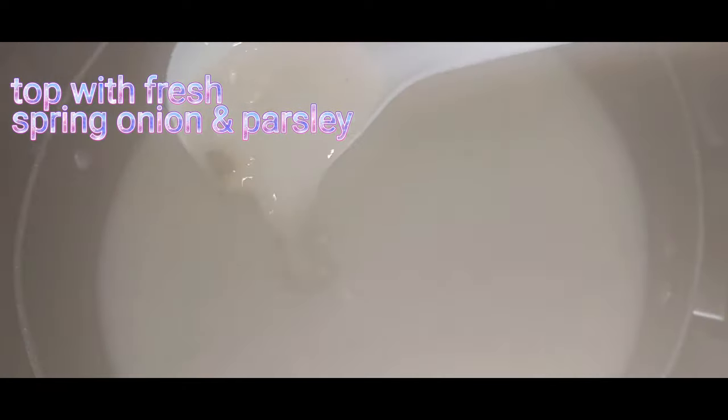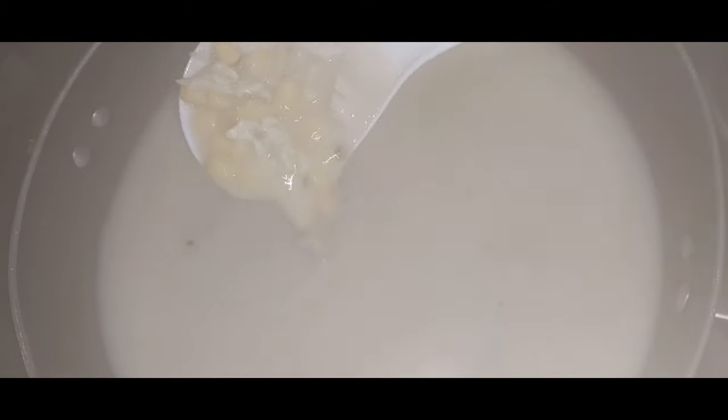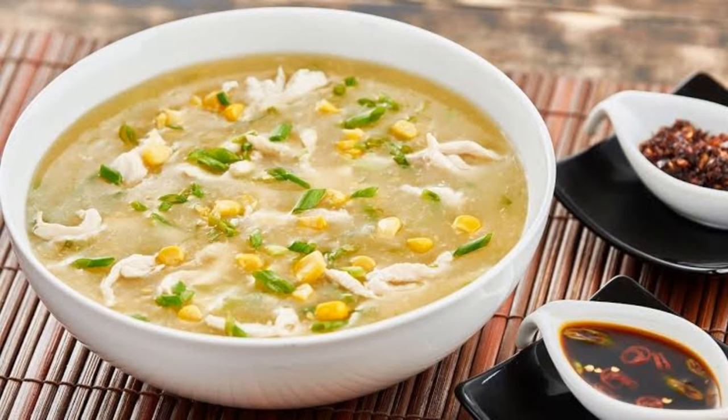It's so easy to make, doesn't take a lot of time, and it's really delicious, creamy, and tasty — perfect for rainy nights or winter nights, especially in cold weather. Top it with spring onions and parsley, and share this video with your friends and family. Thank you so much for watching, bye!